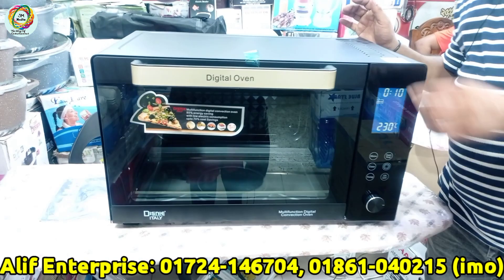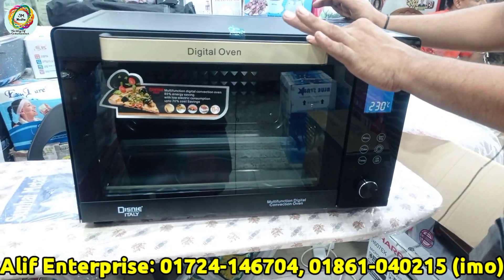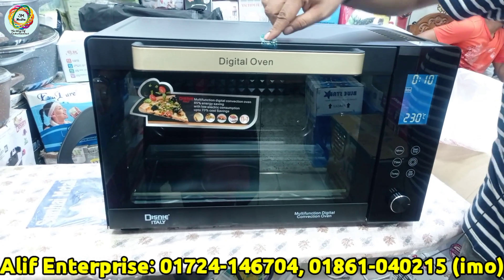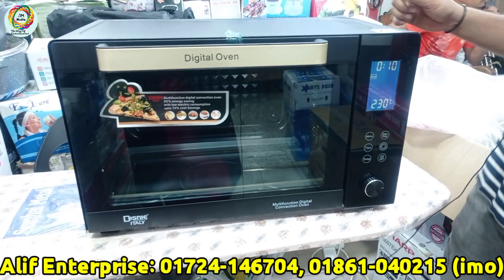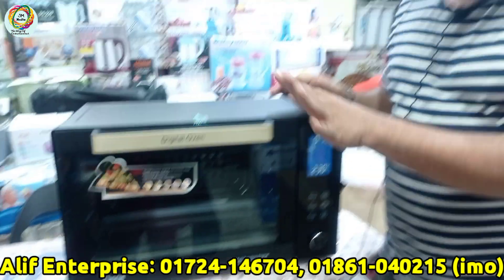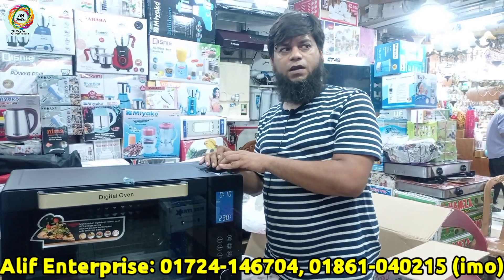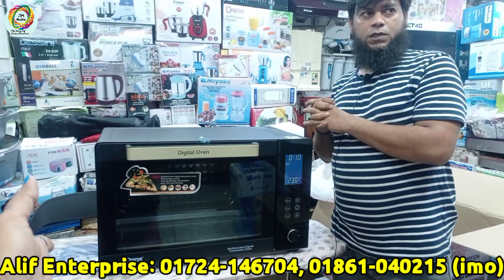If you have any questions, the guarantee on this product is 7 years. And there is a 2-year additional warranty as well. The original price was $1,950, but you can get it at a discounted price of $1,250. This is the final price.